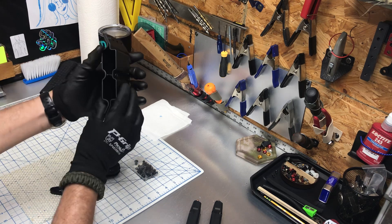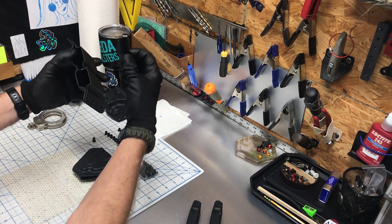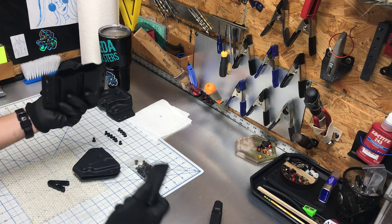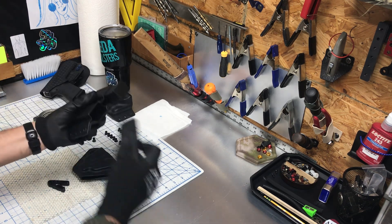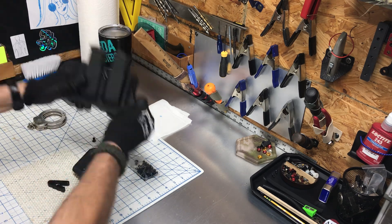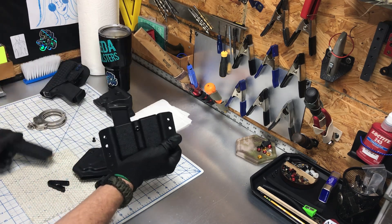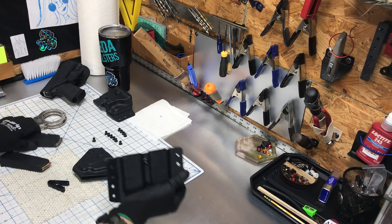The FUs are friction units. They fit right here, so you don't have a bushing — you have the FU. And that allows the mag — it ain't going anywhere. It's solid, comes out clean.